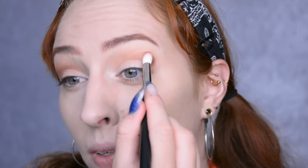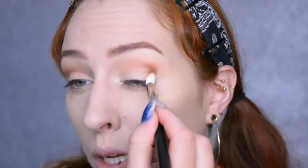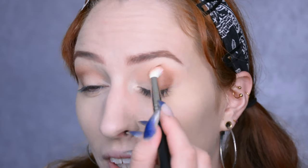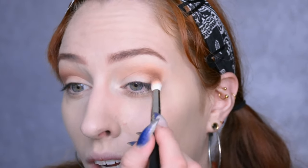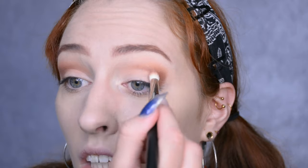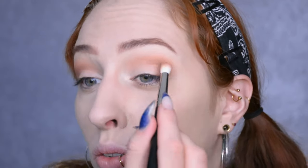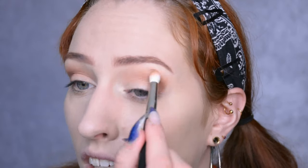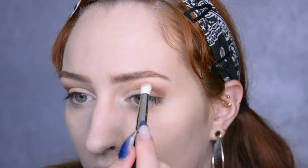I decided last minute to go against my original plan of using an orange shade, because one, I already did an orange look last week, and second, I want to do red lips — and an orange eye look with red lips is really not my favorite thing on me, especially with the hair color and all. It just becomes a little bit of a color-themed cartoon character, I feel. So I'm just going to go for more warm yet neutral eye colors. I'm using a smaller brush to apply this more localized, blending it towards my inner corner so the inner part of the crease is darkest, fading out towards the nose, and blending upwards — I just want this to give a little bit more depth while staying sort of natural.